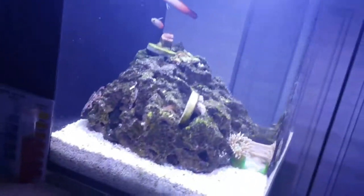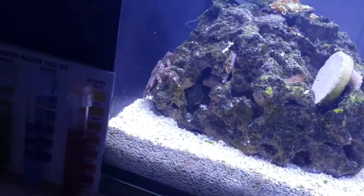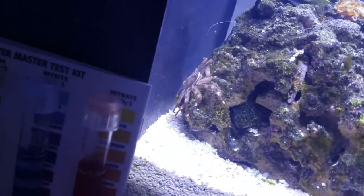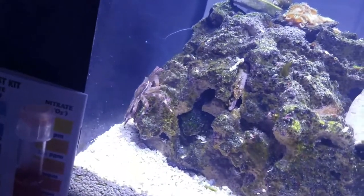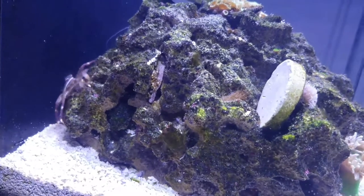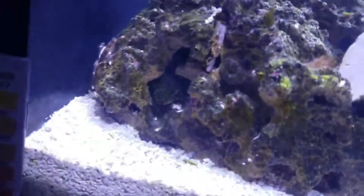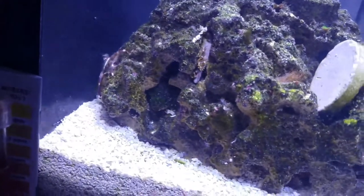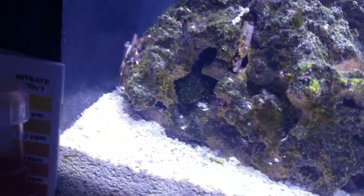I don't know if I uploaded the update with the Sally lightfoot crab, but I did get one. I did have a red ruby blenny in here but he did not make it — died within a day or two after coming home from the LFS, so I'm not sure if he was sickly.